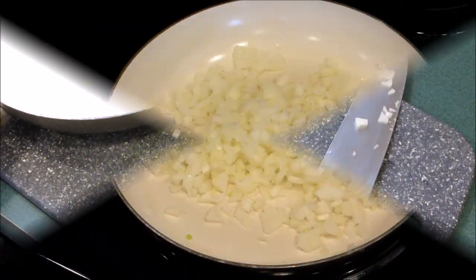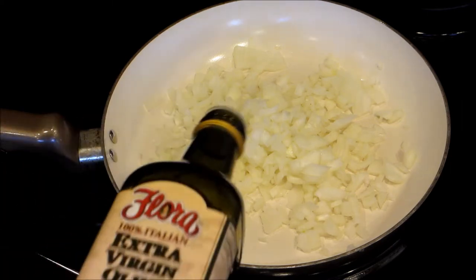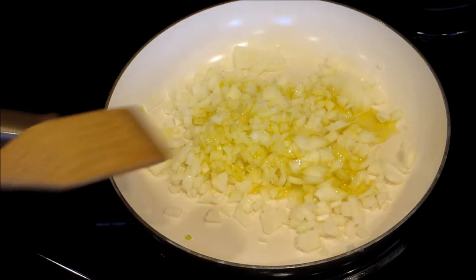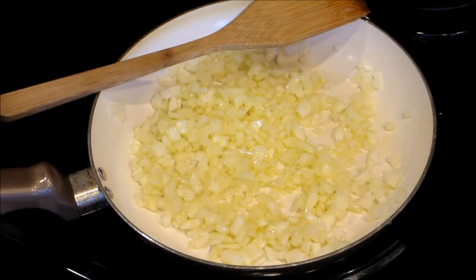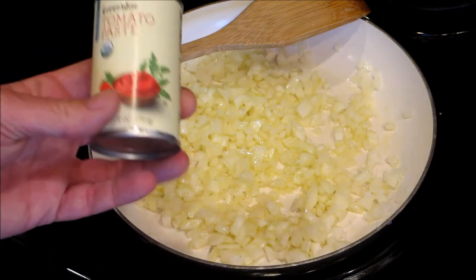I'll bring you over to the stove. All right, we have this on the stove at about medium-high — not too high, you don't want to burn them. Just drizzle a little olive oil on them and we're gonna start to sauté these down.